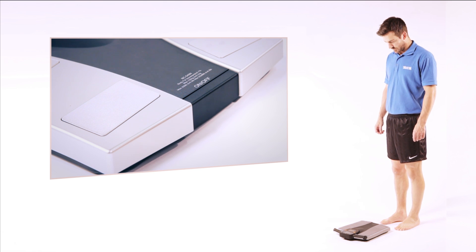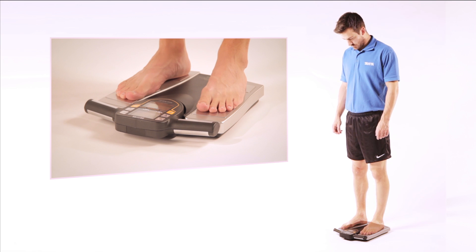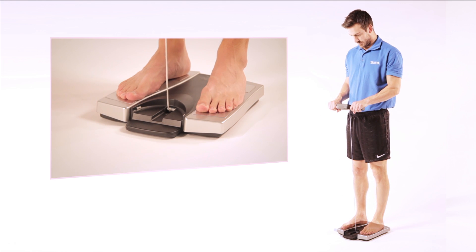To use the monitor, simply stand on the 4 foot plates of the platform. The auto recognition feature will then retrieve your personal data. Pull the retractable console which holds the 4 hand electrodes.